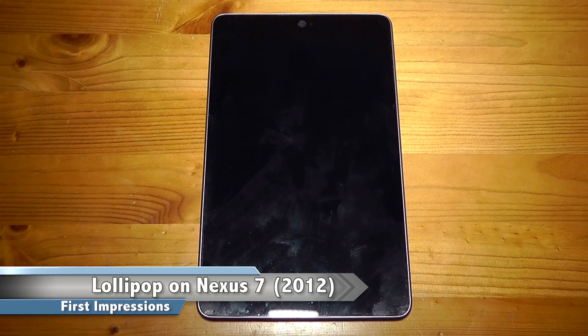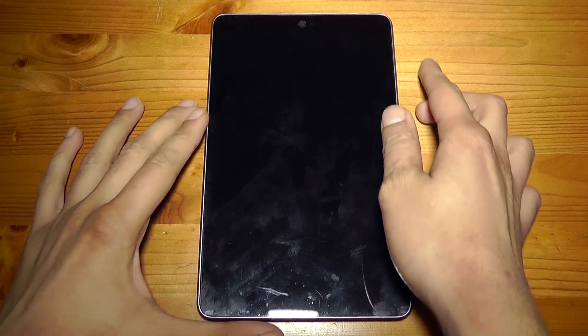Hi everyone, it's Eric and in this video I'm going to give you my first impressions of Android 5.0 Lollipop running on the 2012 edition Nexus 7. At the time of making this video Android 5.0 should have rolled out to the majority of Nexus devices such as the Nexus 4, 5, both Nexus 7's and the Nexus 10. In this video I'll just show it running on the 2012 Nexus 7. So let's get started.